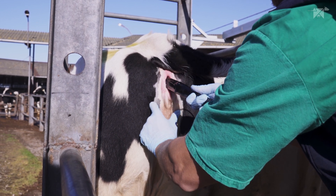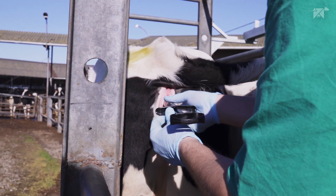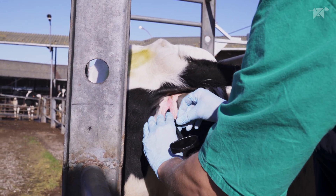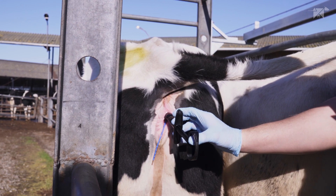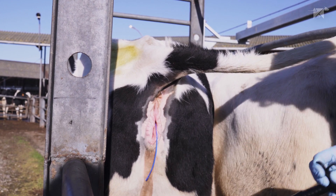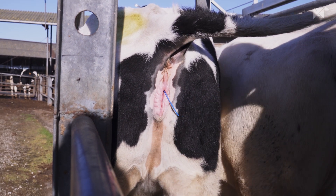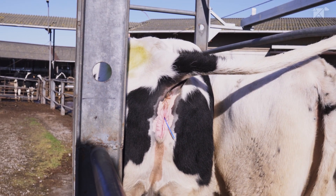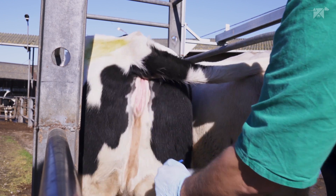When using Predelta in heifers, consider reducing the length of the device tail, particularly if heifers are housed collectively. Cut the tail of the device five to ten centimeters outside the vulva, ensuring to leave a sufficient length for easy removal of Predelta at the end of the treatment.